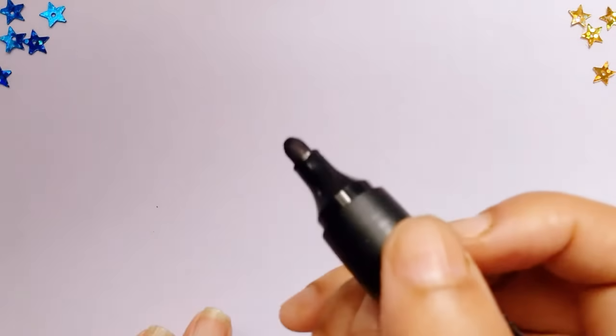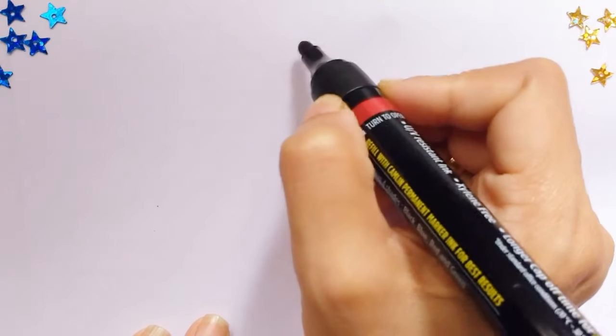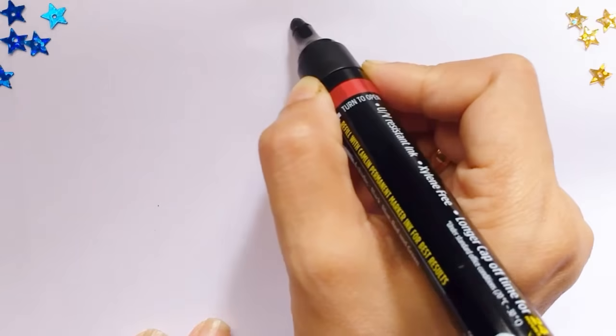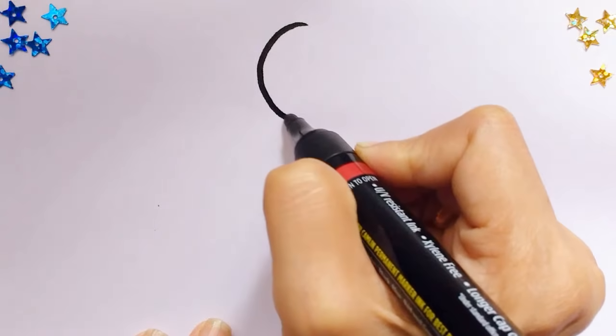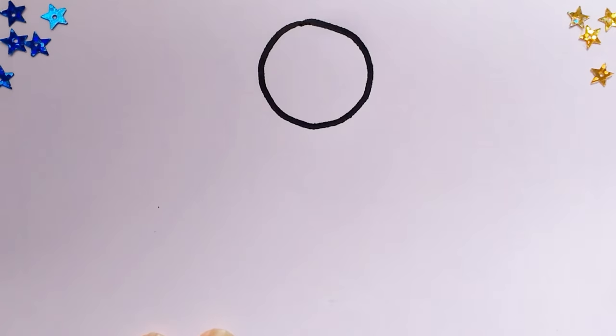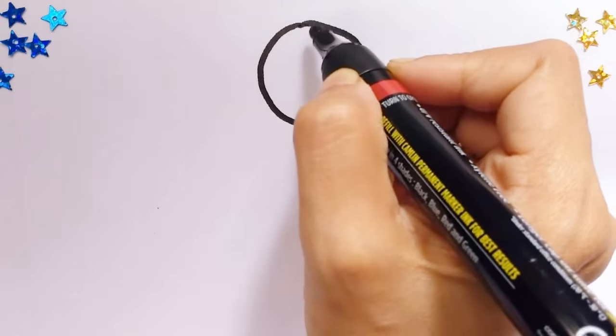Hi kids, today let's learn to draw a little girl. Let's start by drawing a circle. Now we'll draw two curved lines for her hair.